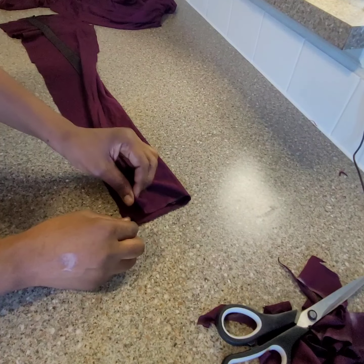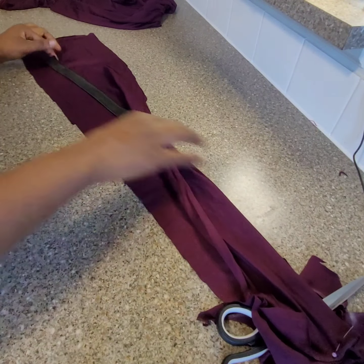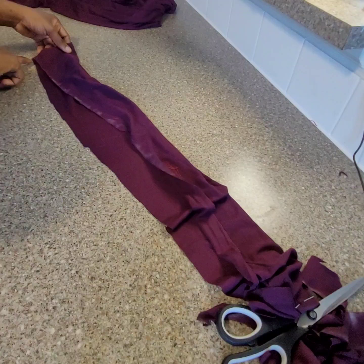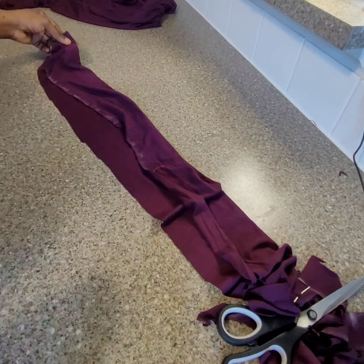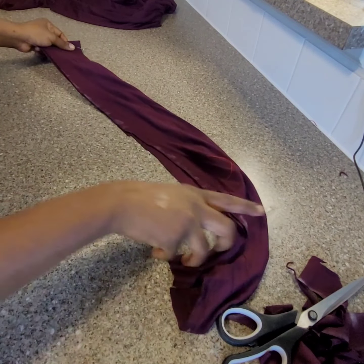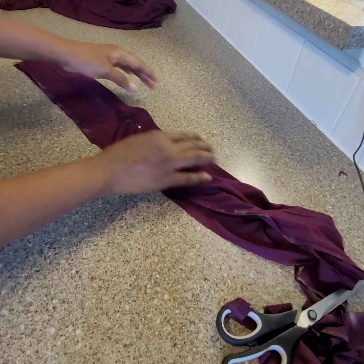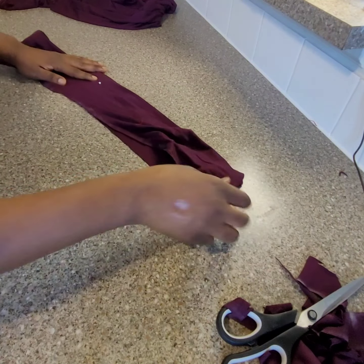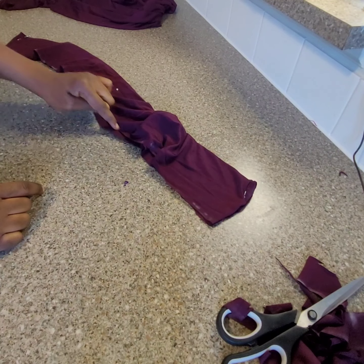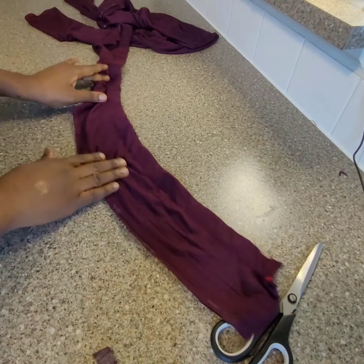Fold it this way and use pins to hold it together. Make sure the bands are equal. Push the elastic to the edge like this and go sew it all the way through to the end. After that I will sew this and join it to the leggings. Fix the elastic inside.